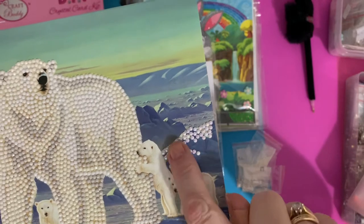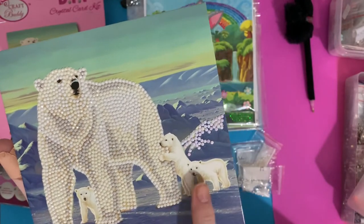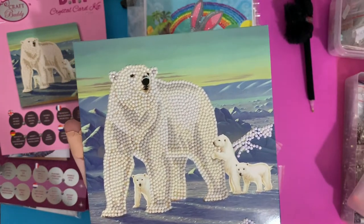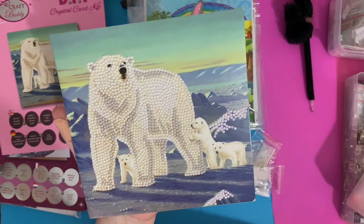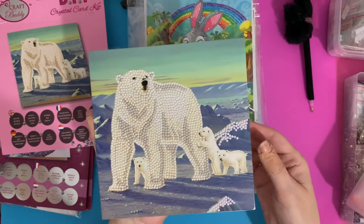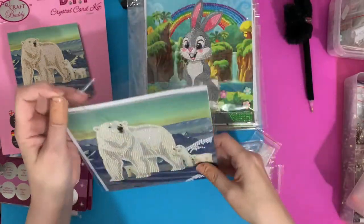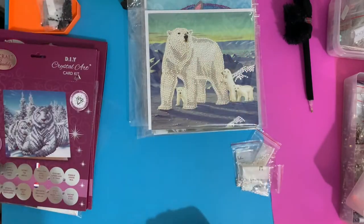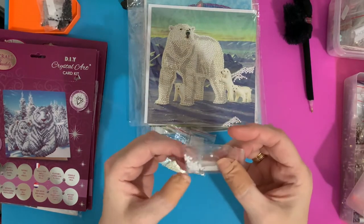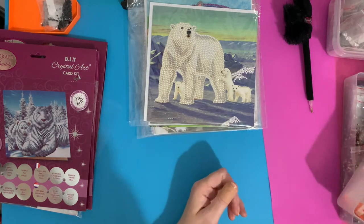This polar bear one has an aurora borealis coating on the little ice caps in the background, just to give that little hint of extra sparkle. This mum's got her hands full - three babies! She looks very protective - very much 'don't come near my babies.' They look real cute and cuddly but polar bears are just huge - the paws are absolutely enormous. This one had three resin drills and then these lovely AB-coated drills go in my specials box.